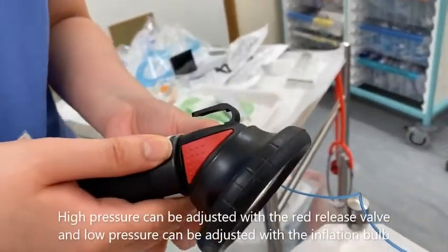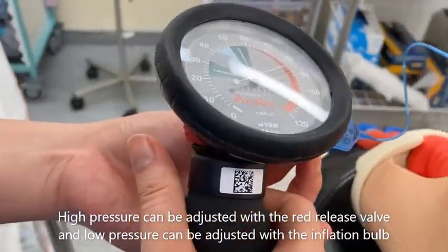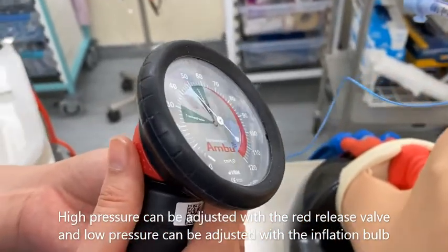Depending on the pressure shown, you can increase the pressure by inflating the bulb at the bottom, or reduce the pressure by pressing on the red release valve at the side.